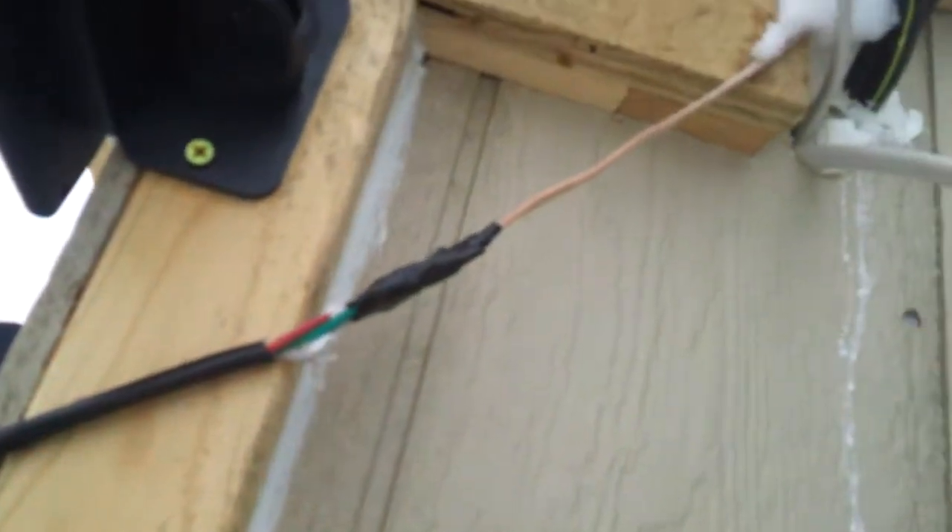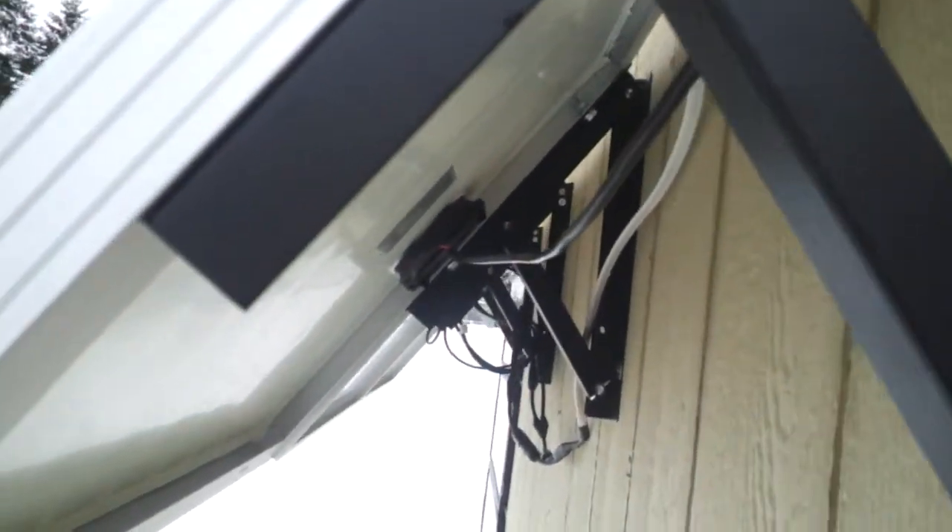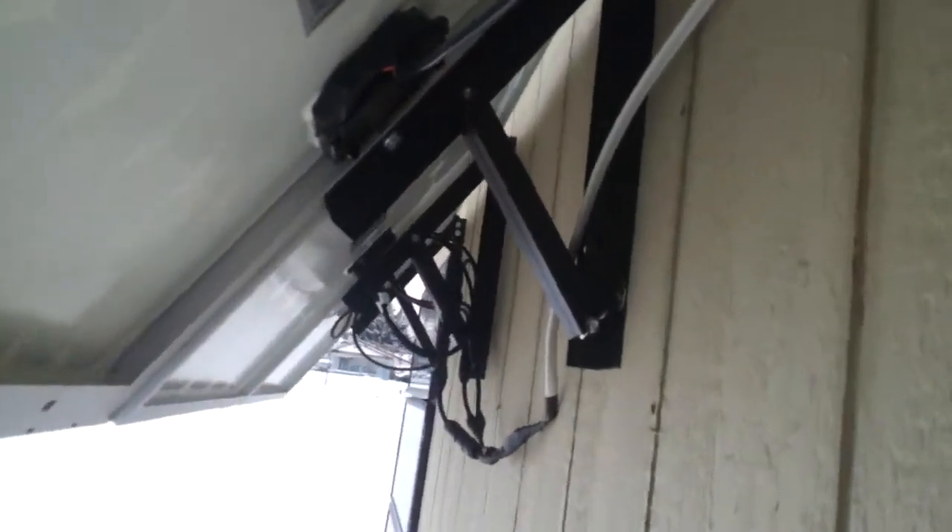The first panel is a 50 watt. I actually used the existing wire that came with the panel. I used a heavy gauge speaker wire. It's kind of a cheap way to do it, but it works.